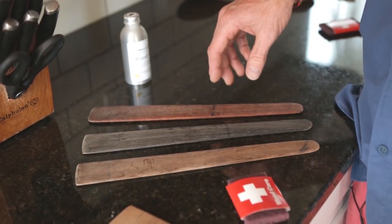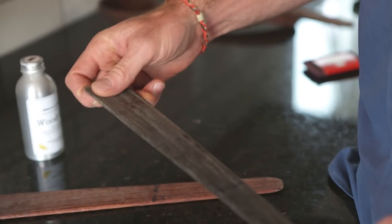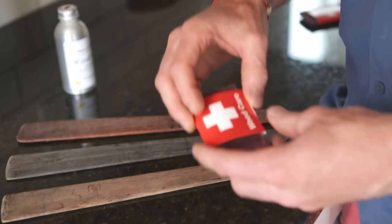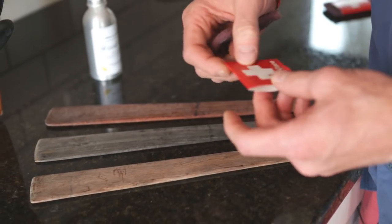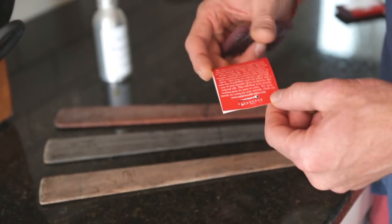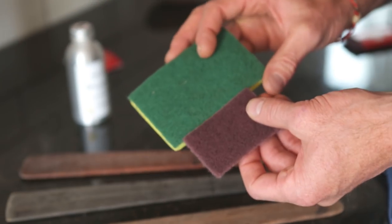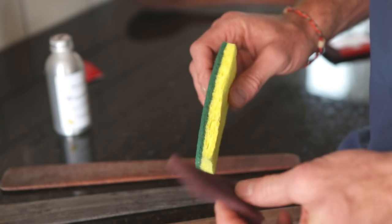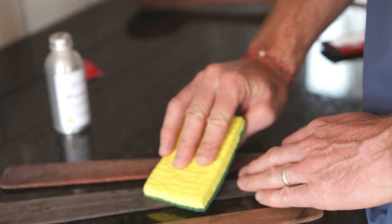I don't expect yours to look this bad because I treat mine horribly. What I'm going to do is oil up this Mexican Ebony right here and I'm going to use this little chunk of Scotch-Brite that came with your order. It's wood care on the front and it has the instructions on the back. It's no different than the green side of a regular kitchen sponge, so if you lost it you can always use the back side of your sponge.